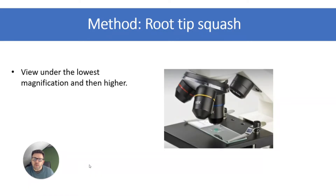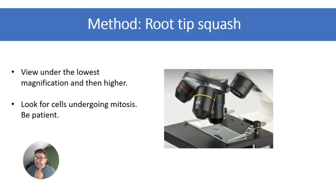You're then going to use your light microscope. View under the lowest magnification first, then go to higher magnification and look for cells undergoing mitosis. Be patient — it takes a lot of looking and might take you several minutes to actually find what you're looking for.